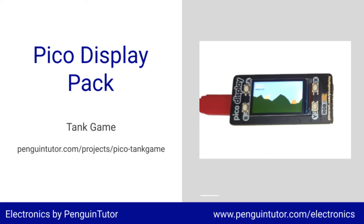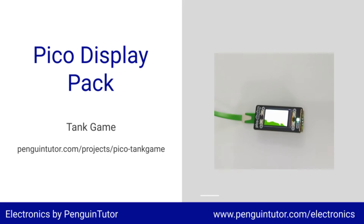I then soldered on some pins and connected it to the Pico display pack. I tried my tank game code, which I'd created previously, to see if the graphic libraries had been brought over to the new model — and they were. I did find a problem that the button from the Pimeroni module didn't work as expected, but I changed that to the normal machine pin class from the standard MicroPython, and that worked.